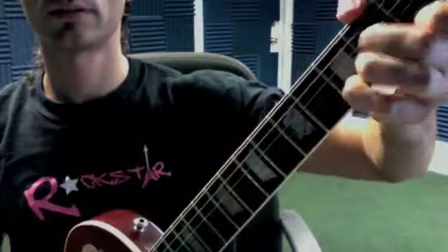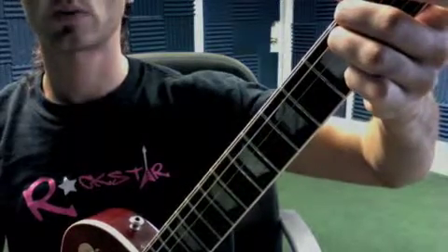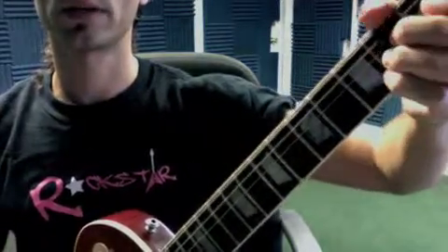D minor, E minor. We're not going to worry about F minor or G minor quite yet.